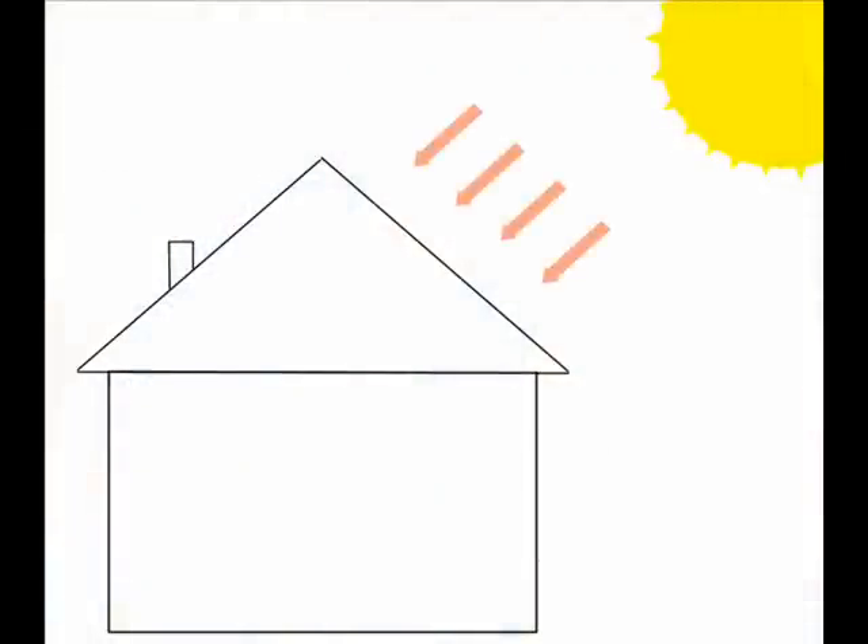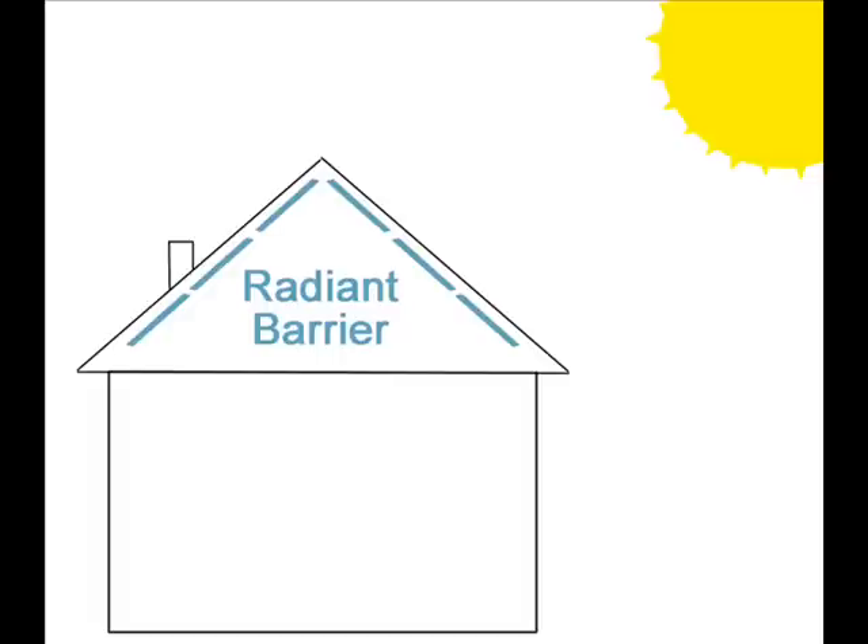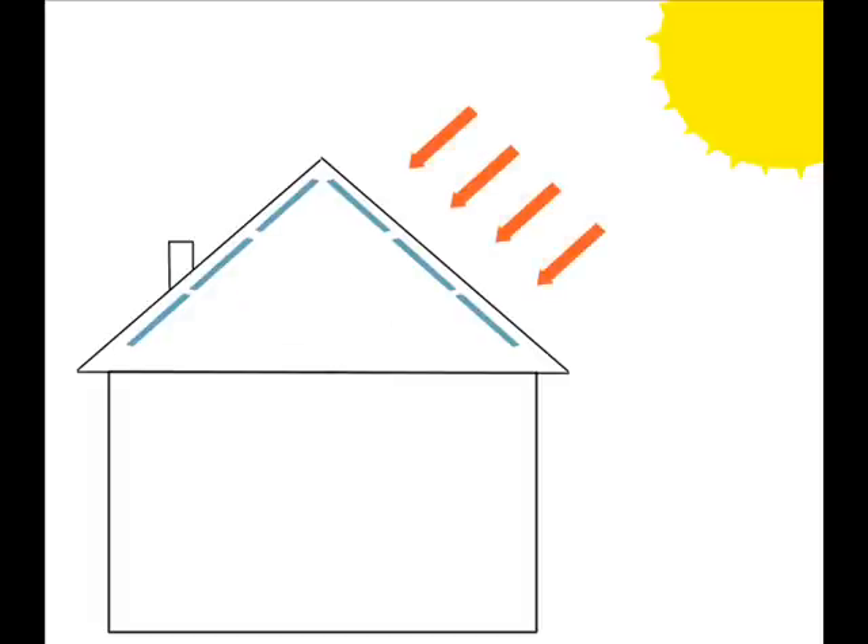On a hot day the sun heats a home's roof which radiates heat towards the attic floor. The attic in turn radiates heat throughout the house. A hotter attic means a hotter house, so radiant barriers are used to block the sun's rays from transferring heat to your attic.